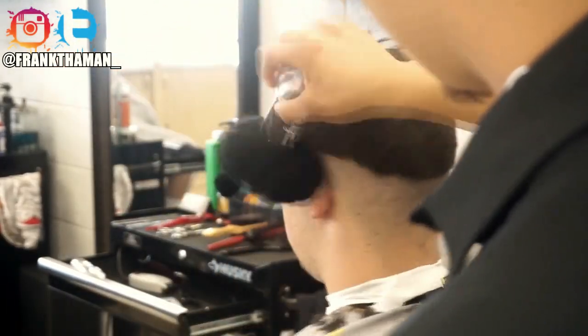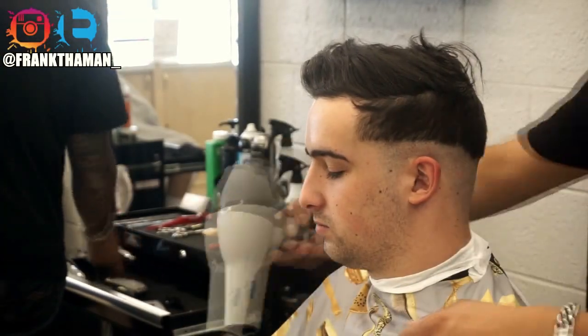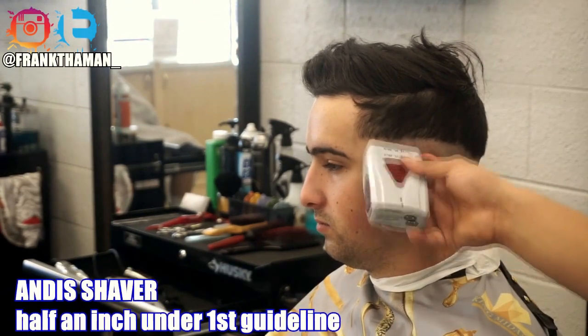Make sure you always dust off your client because it gets really uncomfortable when you have all the hair on you. I like to blow dry my clients as well — makes them feel extra fancy. Next up is the Andes profile shaver, and with this, the slower you cut with the shaver, the more hair you cut.